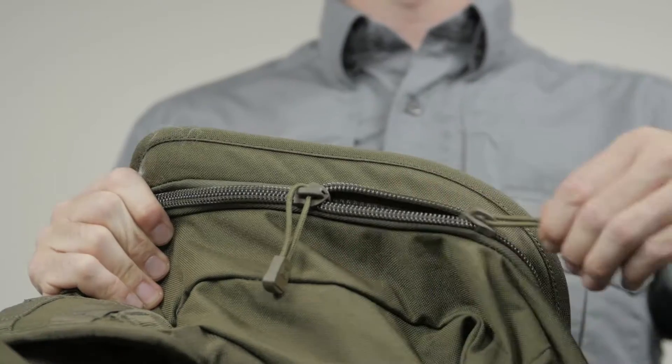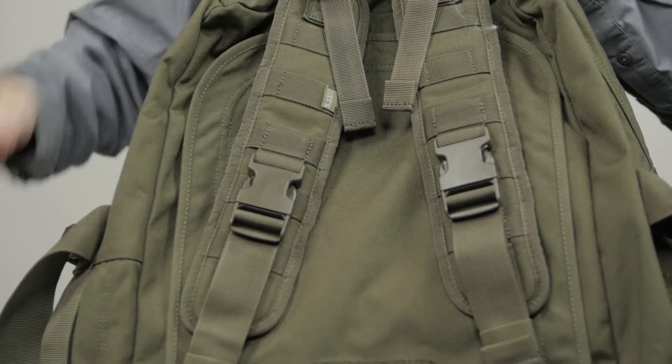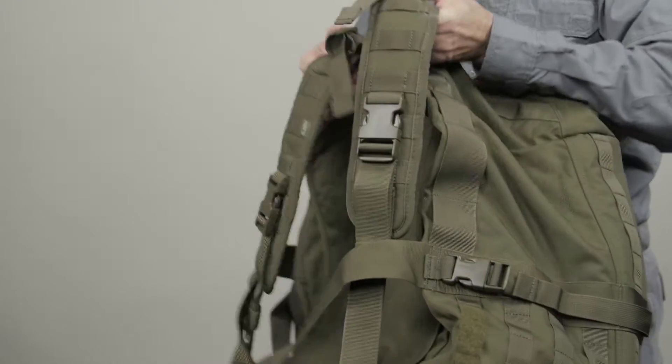We've also added self-healing YKK zippers and DuraFlex hardware to ensure a secure transport. This bag features grab handles and the shoulder straps can be removed.